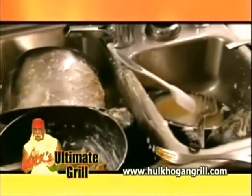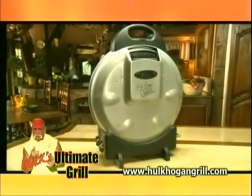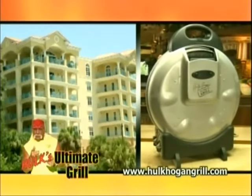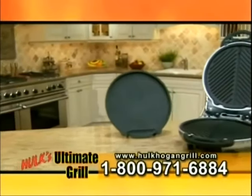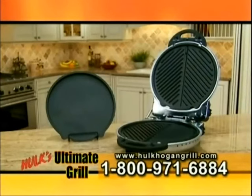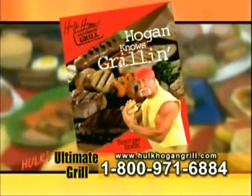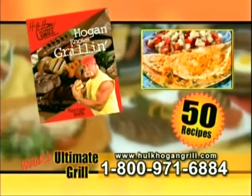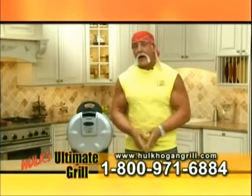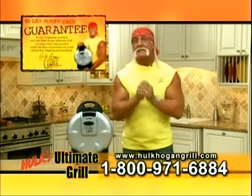Best of all, your kitchen doesn't have to look like this. Just put the cooking plates in the dishwasher — it's that easy. Hulk Hogan's Ultimate Grill is perfect for offices, apartments, dorm rooms, RVs, boats, and so much more. Call now and order Hulk Hogan's Ultimate Grill, and you'll receive the Ultimate Grill, two grill plates plus the skillet plate, for three easy payments of just $33.33. We'll also include the Cooking with Hulk Hogan Cookbook featuring 50 of Hulk Hogan's favorite recipes. I'm so confident you'll love your Hulk Hogan Ultimate Grill, I'm going to give you a 60-day money-back guarantee. Because I'm putting my name on it.